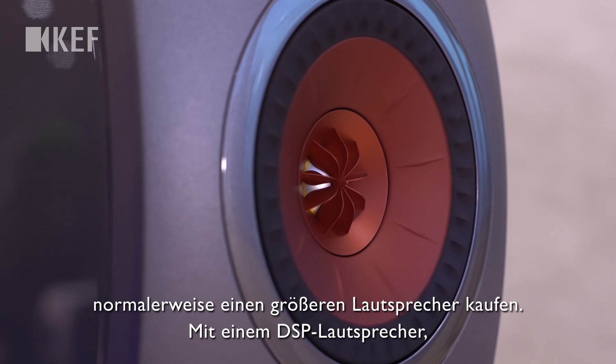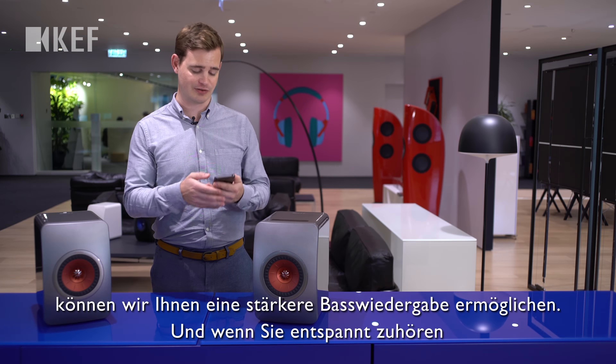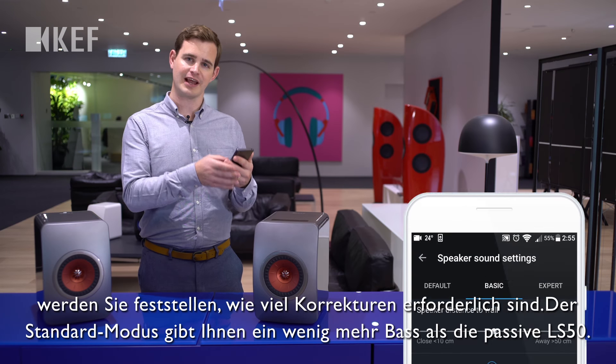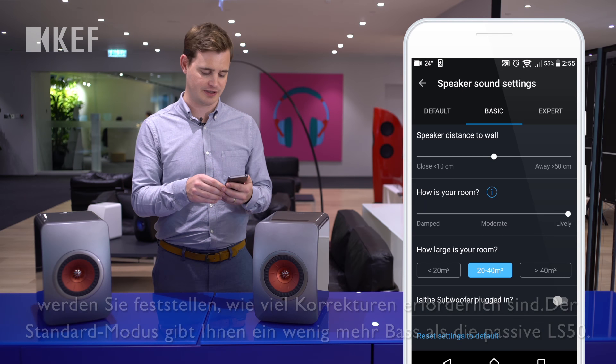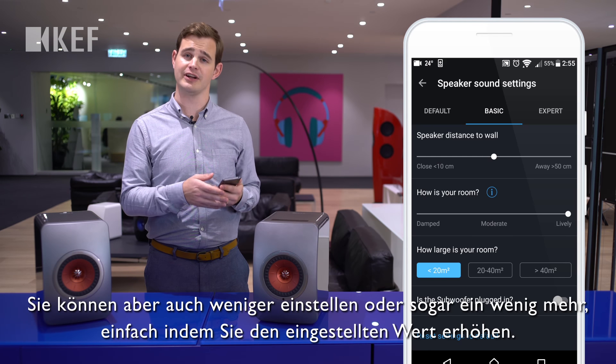With a passive loudspeaker, if you want more bass extension you normally have to buy a bigger loudspeaker. But with a DSP loudspeaker, we can give you more bass extension when you're listening quietly. There's a setting to control this — the standard mode gives you a little bit more bass than a passive LS50, but you can choose less if you don't want more, or even a little bit more.